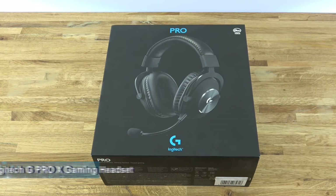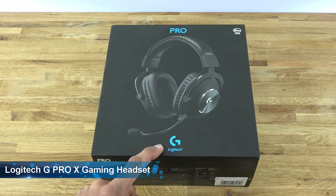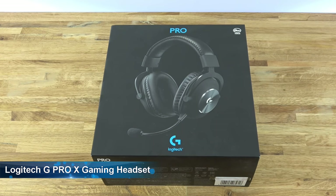Hi there, today we're unboxing a gaming headset. This particular one is by Logitech and it's the G Pro X. Details are in the description below for anyone thinking of purchasing.